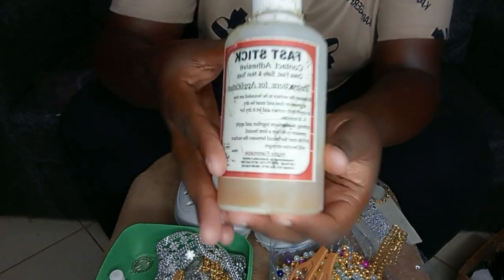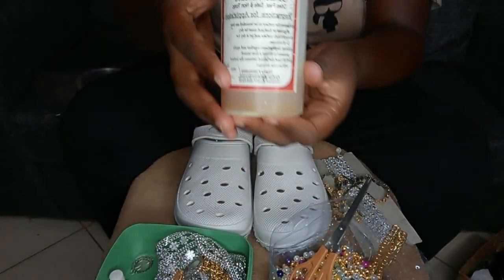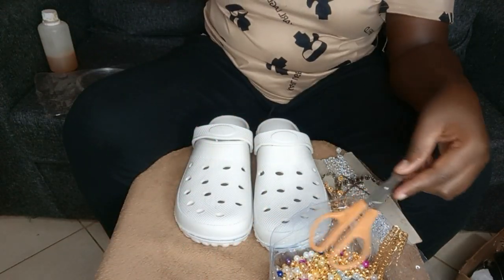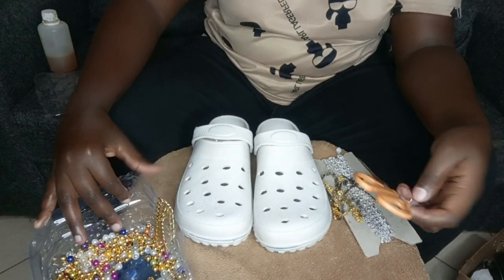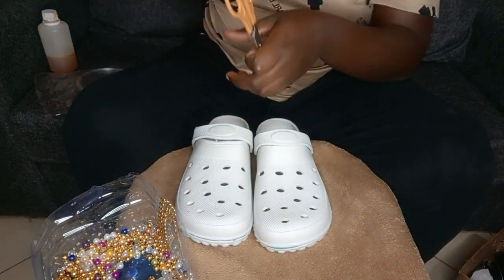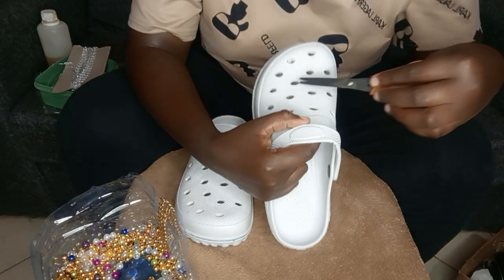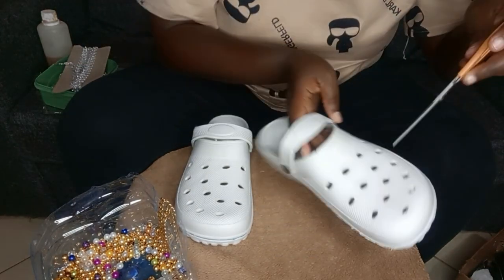This is the glue I use — the same kind that chokoras use. For those people who have been asking what glue I use, that's it. And these are the crocs I'm going to decorate.